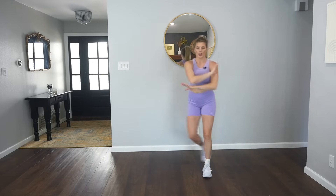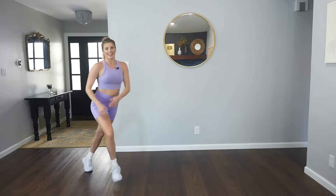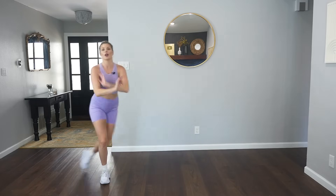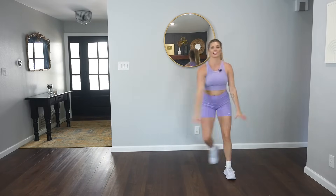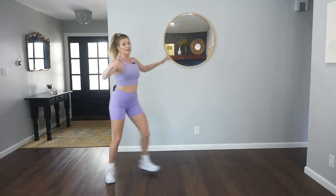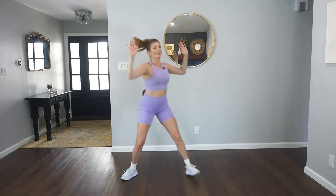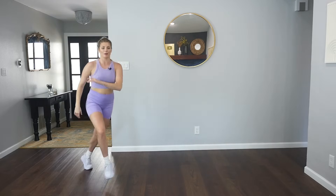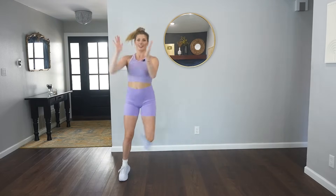Last one here. Slide it to the right, push, rock, push, rock. Really charge it. Last two. We're going to hit that chasse last time, here we go. Chasse, rock, clap it. Woo! Chasse, clap it. And we breathe.